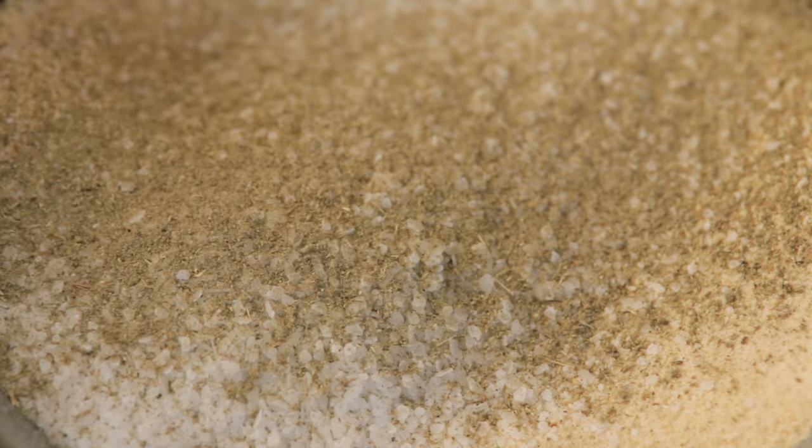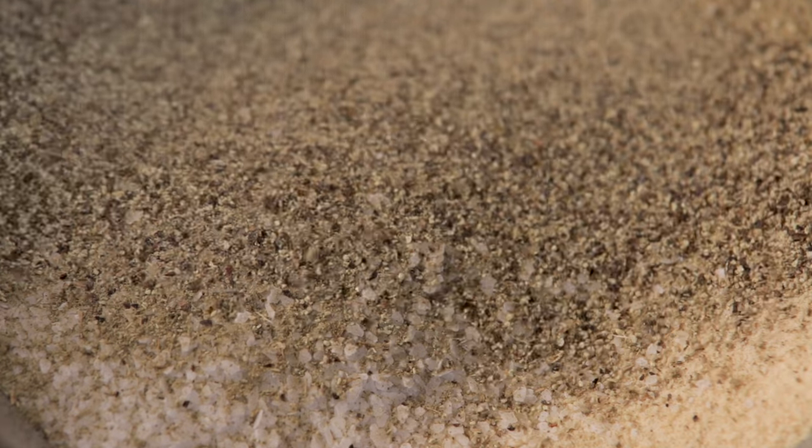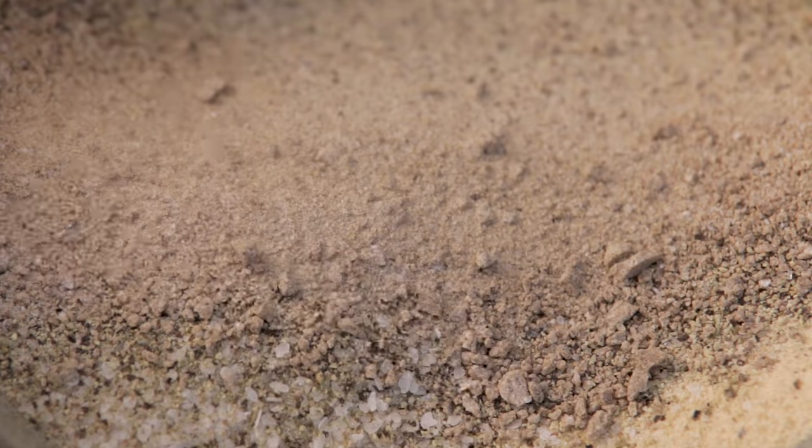Now, if you've watched our videos before, you know that's what we're all about. And nothing is easier than making this simple rub right at home. Stick around because right after this, we've included all of our recipes that use Big Tasty Steak Rub so you don't have to go looking for them.